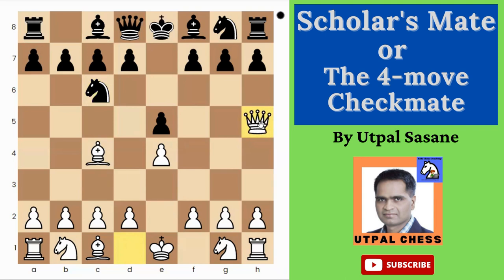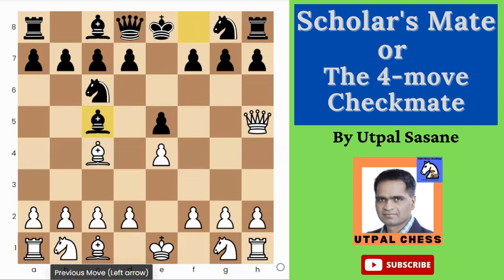White plays Queen h5 — the idea is simple: make two attacks on the f7 pawn. Beginners and new players don't understand this. They think you've just developed another piece and they continue their own moves. Maybe fifty percent or even thirty to forty percent of the time they play something like this, and then you get the chance to play Queen takes f7. Suddenly on the fourth move White can do checkmate on the Black king — the king cannot capture because there's a support.